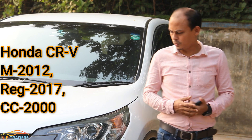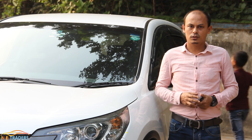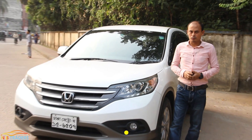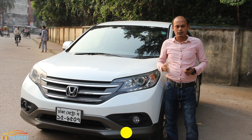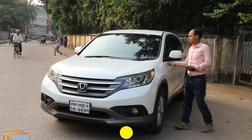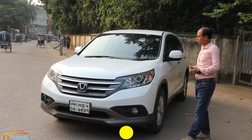As-salamu alaykum viewers. Today we have a Honda CR-V review. This car is a 2012 model, registration 2017, with a 2010cc engine. This is a popular demand review. The car has a pearl color exterior. Let's check it out.